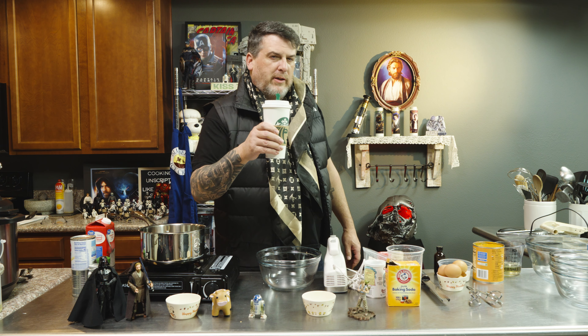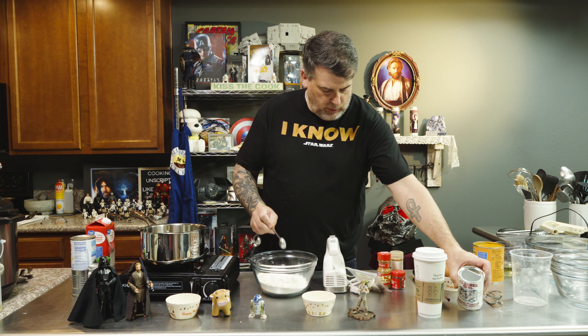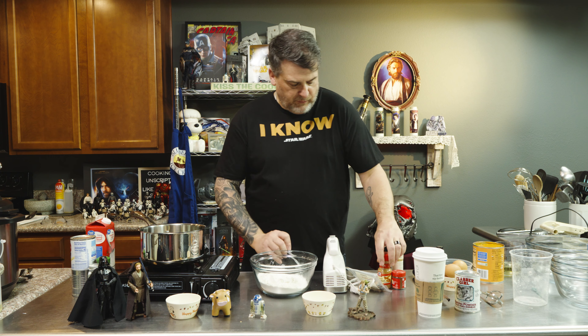First and foremost we're gonna start with some flour, baking soda and baking powder — two teaspoons each. Then some cinnamon. You can buy pumpkin spice, but I like to spice it myself. We're gonna use some cinnamon and some ginger. If you don't use ginger in your pumpkin spice you really should.